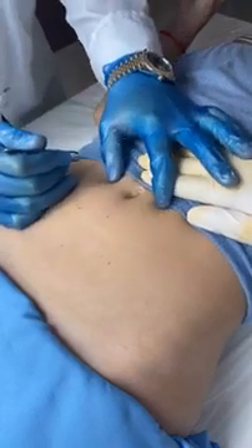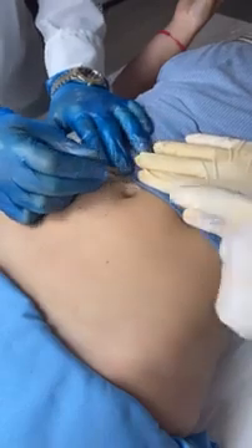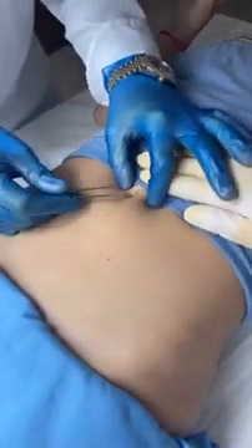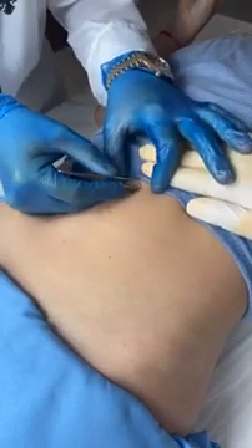Today we're performing a surgery to remove the world's longest ingrown hair. So here we can see some calcified pus — we just need to pick that out. Just breathe in for me. Be very gentle, doctor.